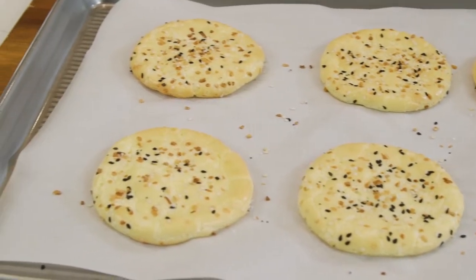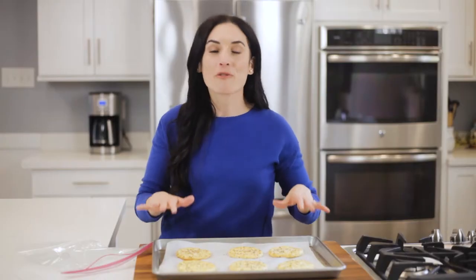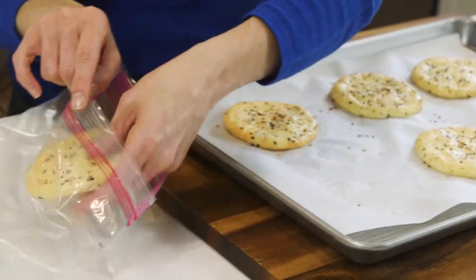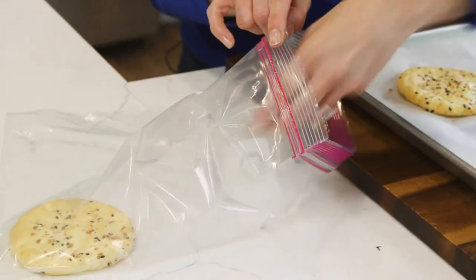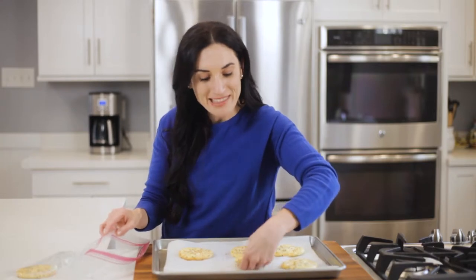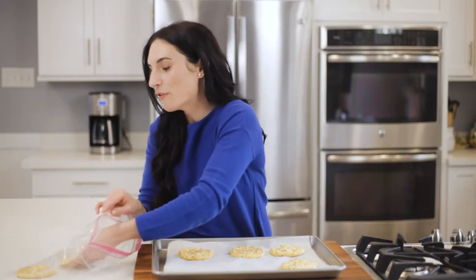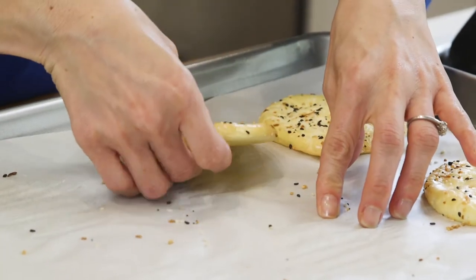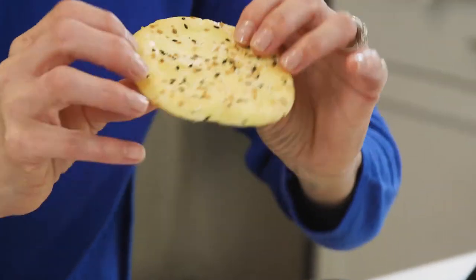These look perfect. Now that they've cooled down to room temperature, I'm going to store them for the week. They keep in the fridge for three to five days in an airtight zip bag or container. Make sure they cool down to room temperature so you don't fog up your bag. They lift really easily from the pan and, as you can see, they hold their shape really well.